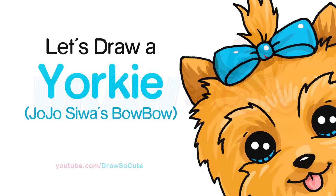Hi there, Wendy here from Draw So Cute. In this video we're going to draw a cute Yorkie named Bobo. So let's get started.